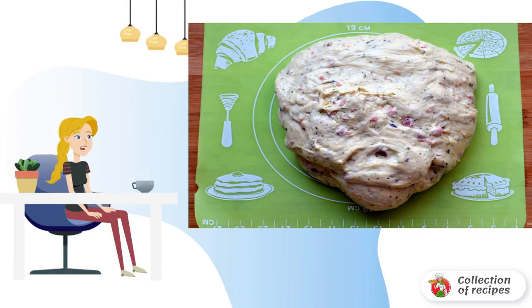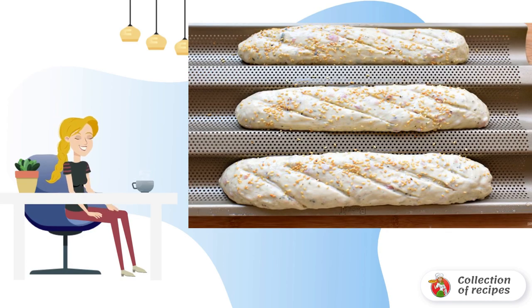Let the dough come up until the volume increases more than twice. Place on a greased table and divide into three parts. Form a layer from each part, which you twist into a tight roll, sealing each turn with the palm of your hand.